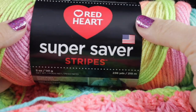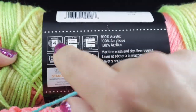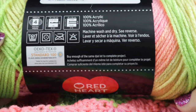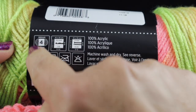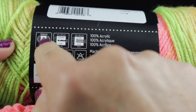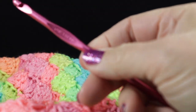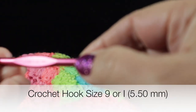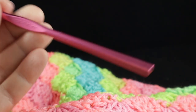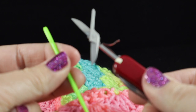I am using Red Heart Yarn Super Saver Stripes, a worsted weight yarn. When I say worsted weight, they usually have a medium or a number four on the label — always look for that when purchasing yarn. Thinner yarns have a lower number and thicker yarns have a larger number. I'm also using a size I or nine, five-point-five millimeter crochet hook, and I highly recommend having a yarn needle and scissors handy.